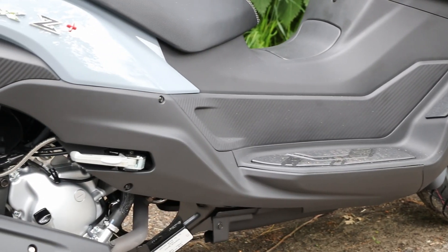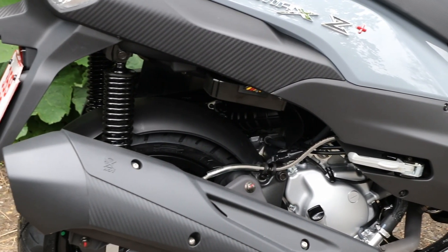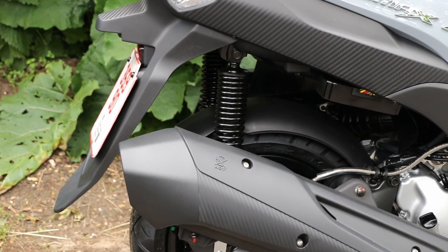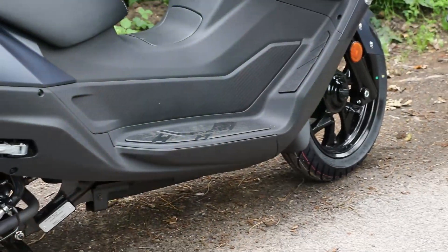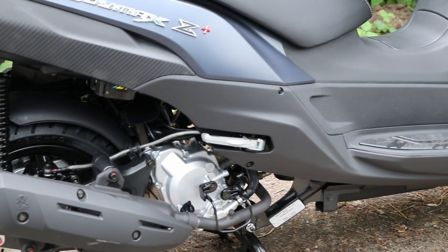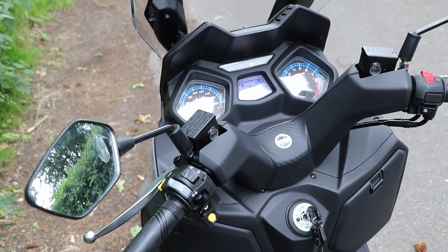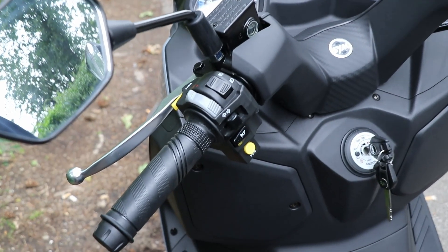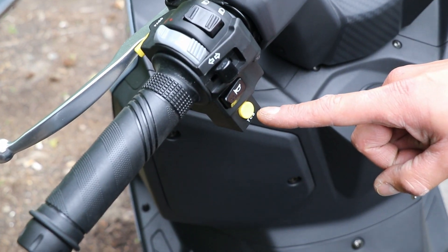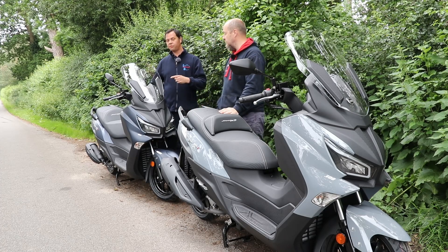The 300 uses a 278cc liquid-cooled four-stroke engine developing 25.5 brake horsepower and 19.5 pound-foot of torque. Whereas the 125 also uses a four-stroke liquid-cooled engine which develops an impressive 14 brake horsepower and 8.3 pound-foot of torque. The 300 does have traction control and it can be turned off. Both bikes are Euro 5 compliant. The 300 has a top speed of around 85 miles an hour and the 125 is about 65.